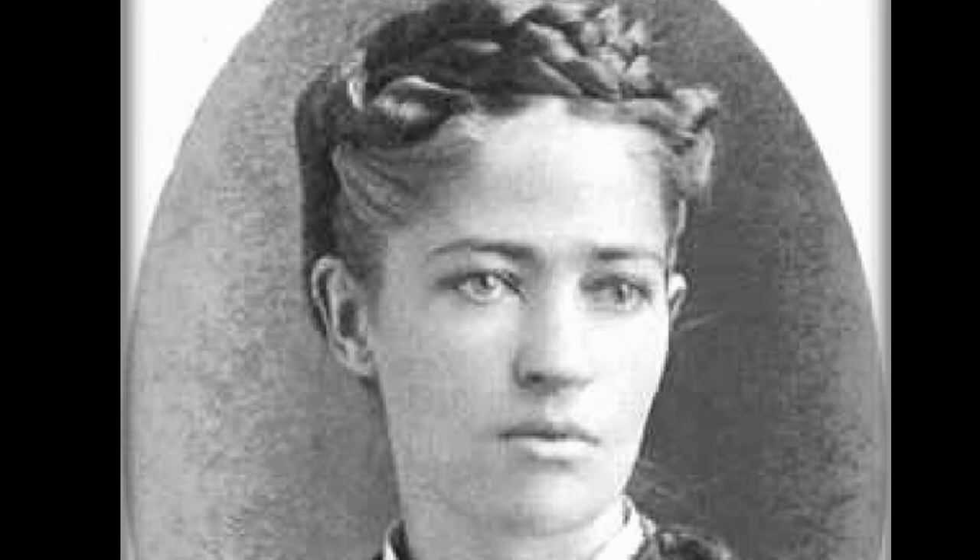By the 1970s, dishwashers had become common in domestic homes in North America and Western Europe. By 2012, more than 75% of homes in the U.S. and Germany had dishwashers. In the late 1990s, manufacturers began offering new energy conservation features in dishwashers, including soil sensors — a computerized device that measured food particles coming off dishes.